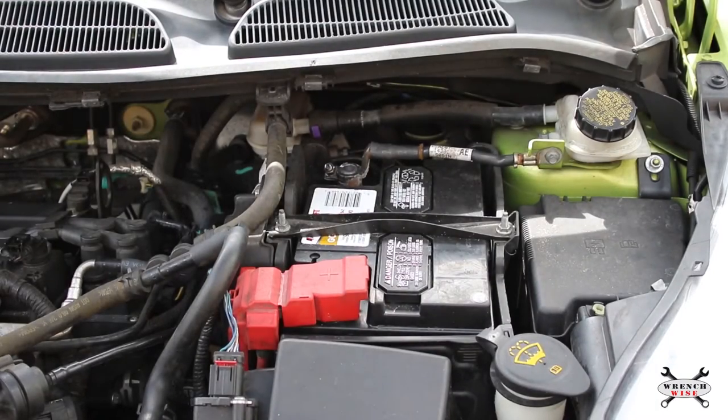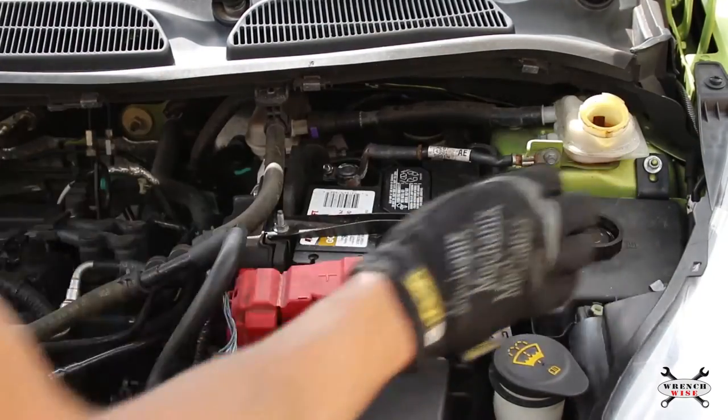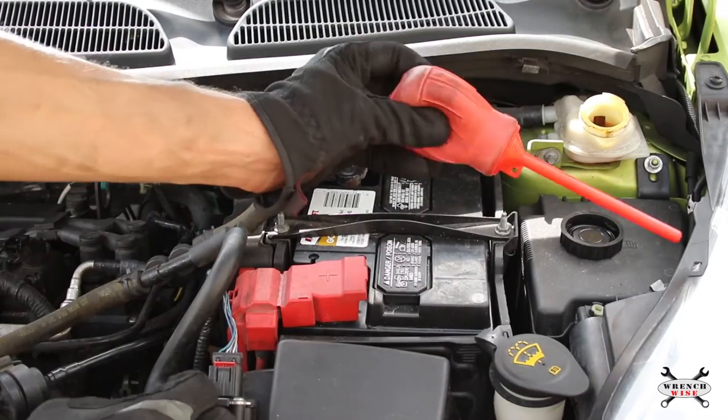Remove the brake fluid reservoir cap. Use a turkey baster to suck out excess fluid if necessary.